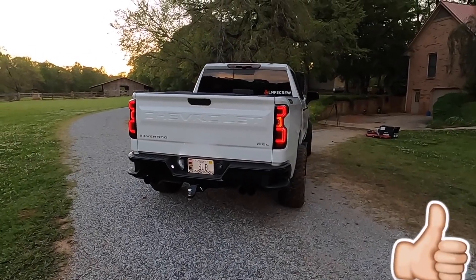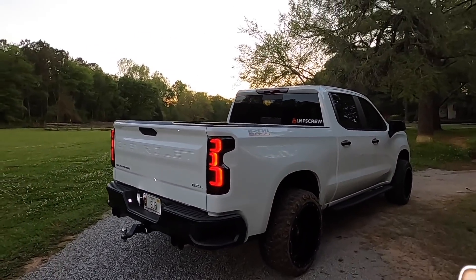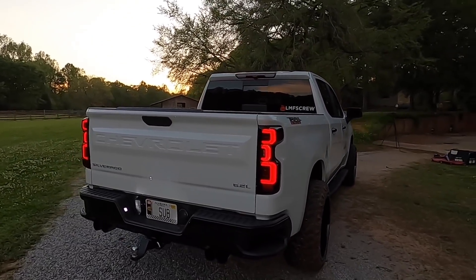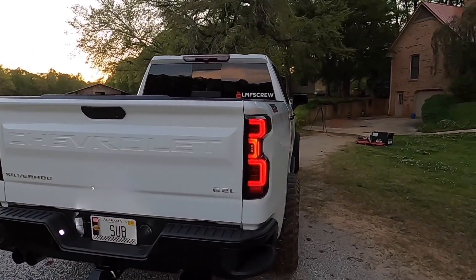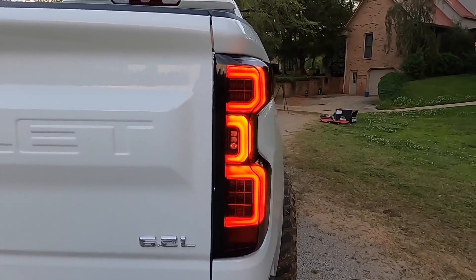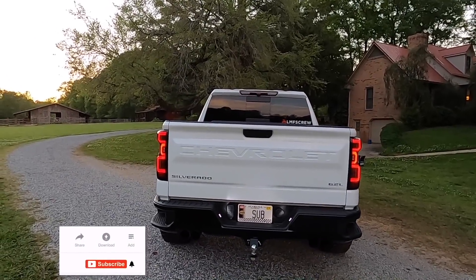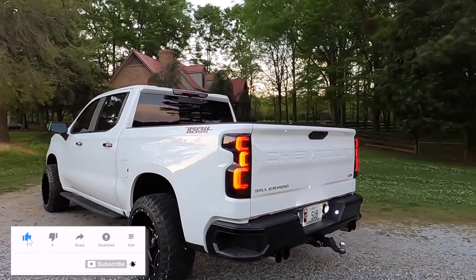I am absolutely in love with this. It literally transformed the rear of this truck. Going from the boring stock taillights to these is just huge — not only are they smoked taillights, but they have this cool design. I haven't tested the brake lights or the reverse lights yet, but it is so unique looking. It is murdered out — just perfection.